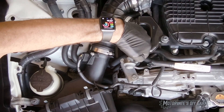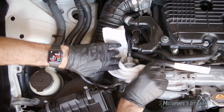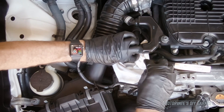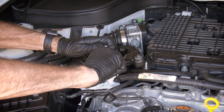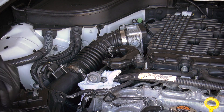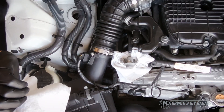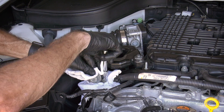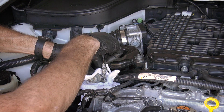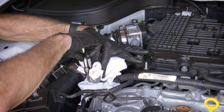Now we've got a 10 millimeter bolt here and here. Before we loosen it, we're going to put something underneath to catch any fuel that's going to drip. We will now give this a quarter turn like that, and over here as well. To prevent any fuel from getting sprayed, we're going to make sure we have safety glasses on — which I do. We're going to cover this, push down so it can't pop off. And there's the first screw.